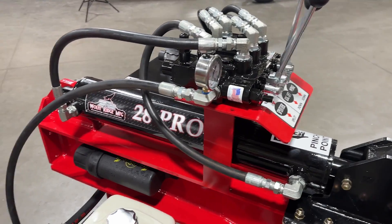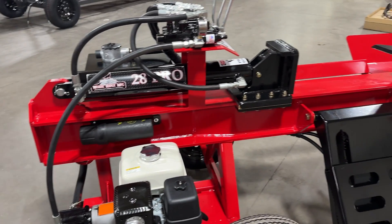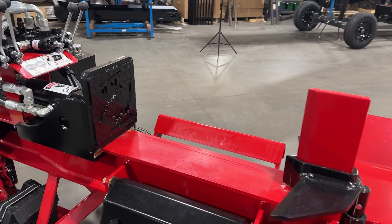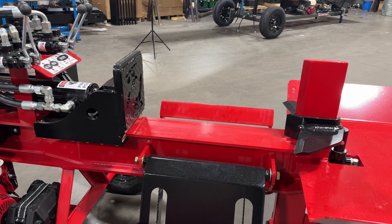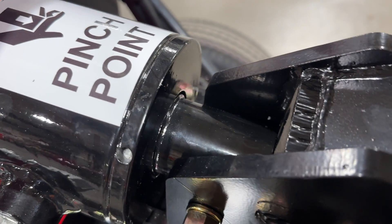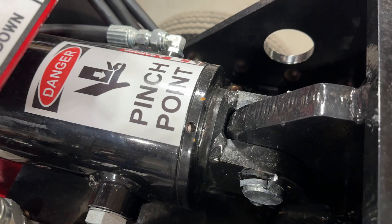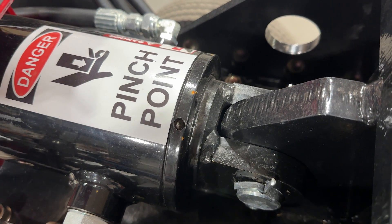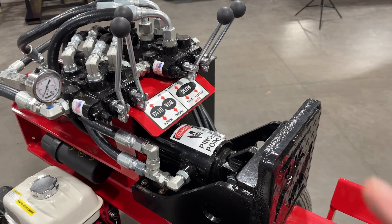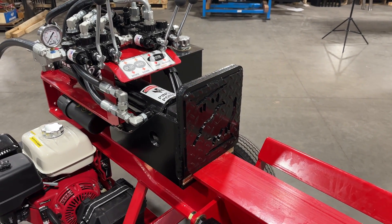The cylinder on the 28C is the Magnum big bore cylinder. On the 28 Pro, we're looking at a cycle time of between 10 and 10 and a half seconds. On the 28C, we're looking at a cycle time of about 6 to 6 and a half seconds. This is called the Magnum package on the 28C — it's standard equipment and you cannot get it on the 28 Pro. With that Magnum package you get the big bore cylinder, which has a very fast return time, and you have the taller push block.